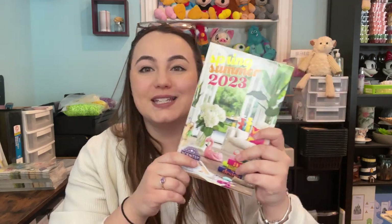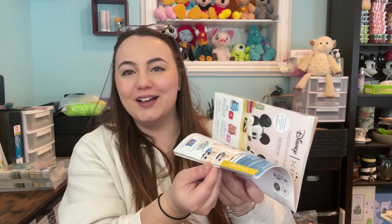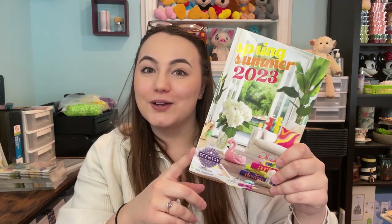Since this is technically the first Whiff Box during the spring and summer catalog season, we also get a spring/summer catalog, which is so exciting. I think I'm going to do a catalog video at some point going over some of my favorites or my wish list items.